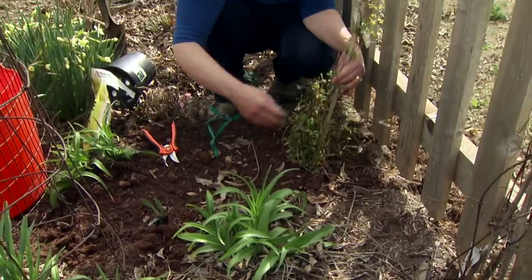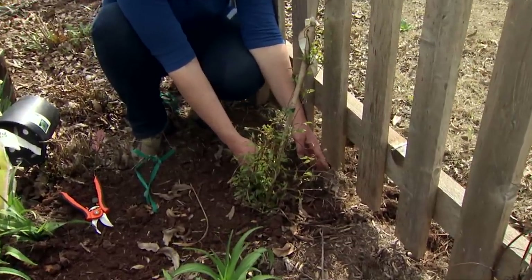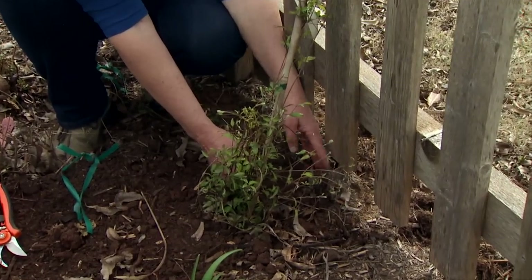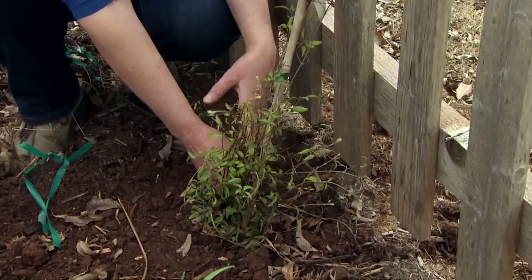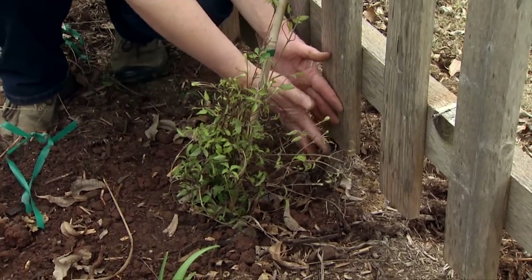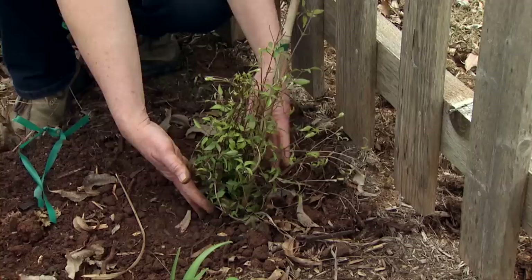I've planted it out from the fence a little bit. You want it to be out from your structure, especially if it's something like this fence or if you're going to plant it on a wall, so that it can actually get rain. If it's right up next to the structure it's not going to get as much rain as it would further out.